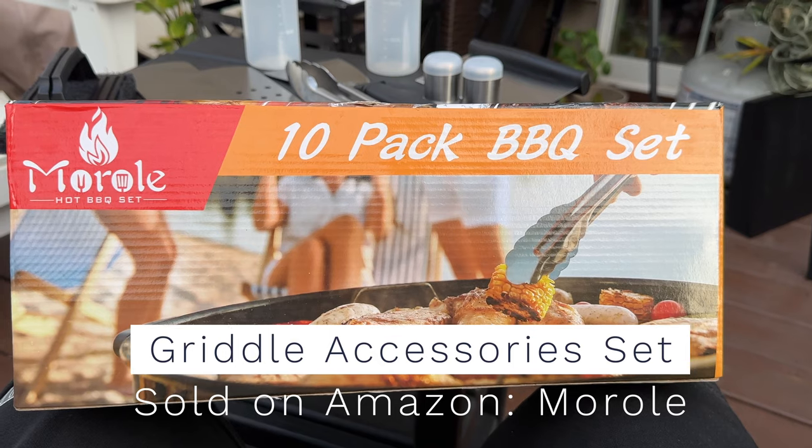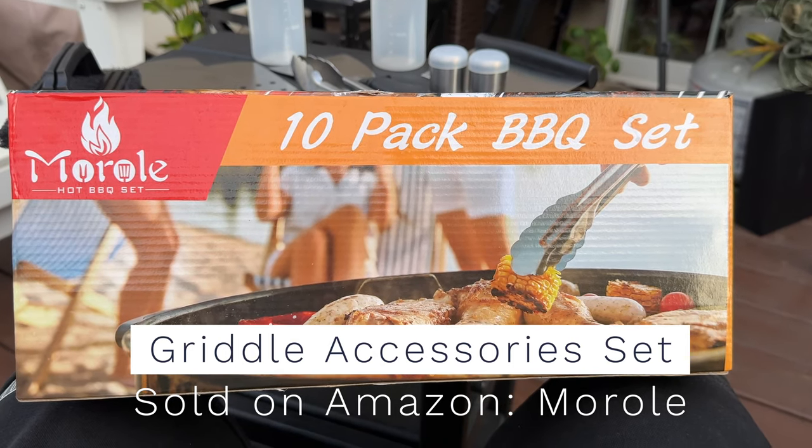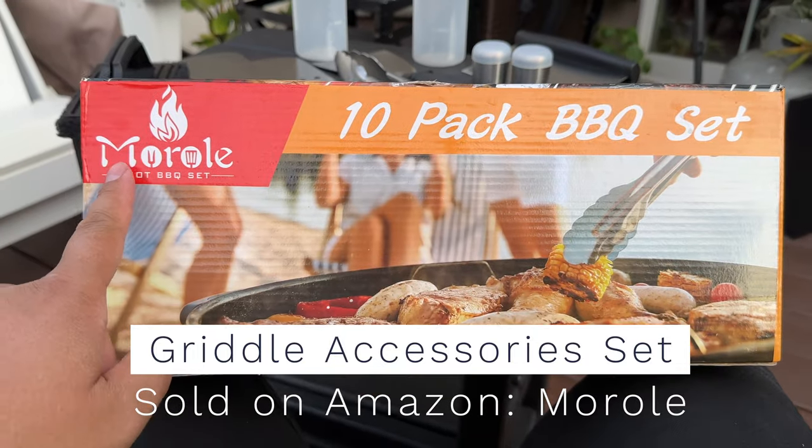Hi everyone, I got this barbecue griddle set from Amazon and I'm going to open it up and show you what's included. This is a 10 pack from this company, Merol.